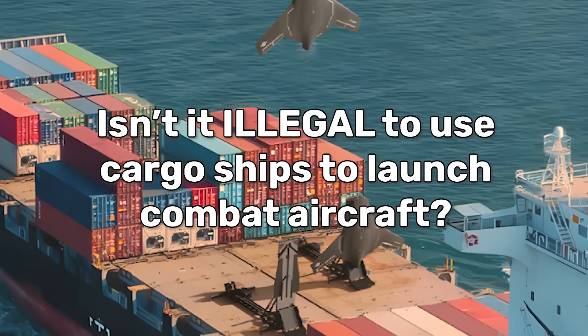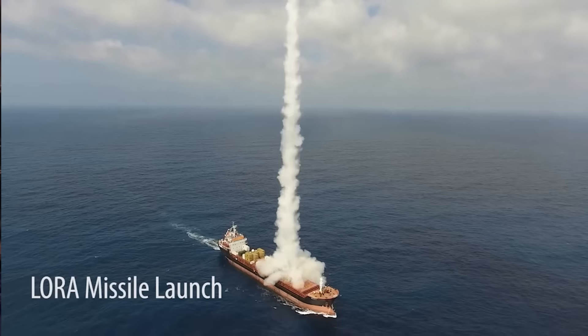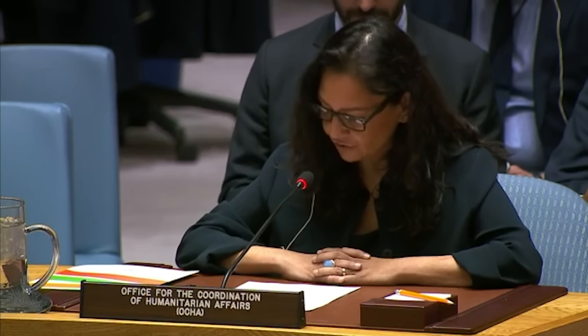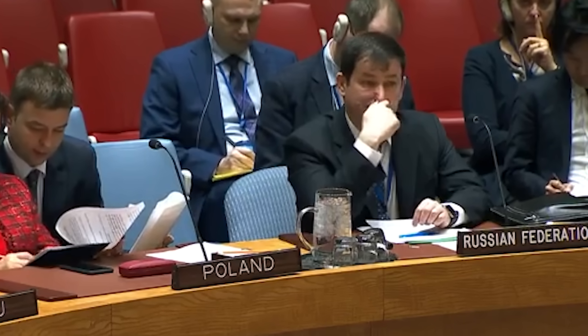Wouldn't it be illegal to use cargo ships to launch combat aircraft? This might be the scariest thing that you learn today, but just about every country you can think of already has missile launchers disguised as good old-fashioned shipping containers that they can slap onto the deck of any old cargo ship. Yesterday I brought up how Shield AI's new multi-role drone fighter, the Expat, could be launched from cargo ships — and that caught the attention of some folks who justifiably wondered if that's a violation of some kind of law. The answer is a little murky, in part because international laws aren't exactly real. There is no universally recognized international police force to enforce international law, so enforcement becomes a question of economic and diplomatic pressure applied by other nations. And as we've seen with countries like Russia, there are real limits to what that pressure can actually do.